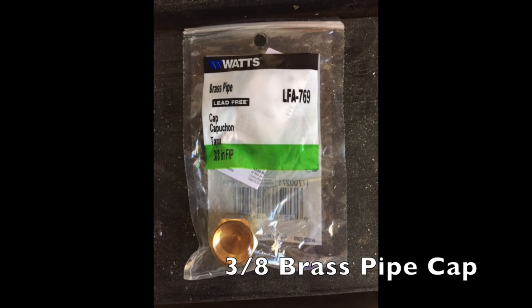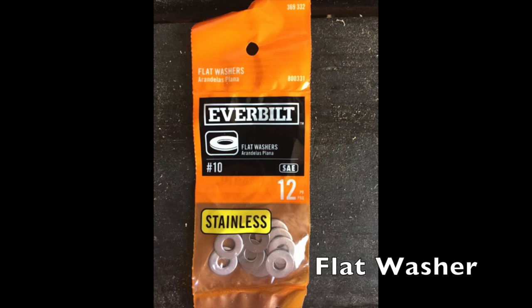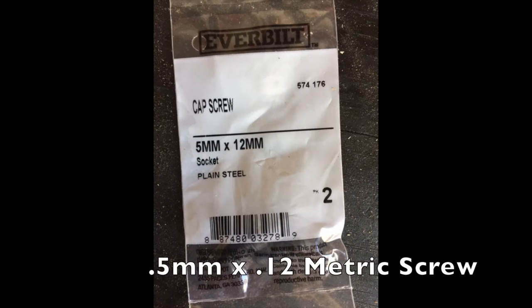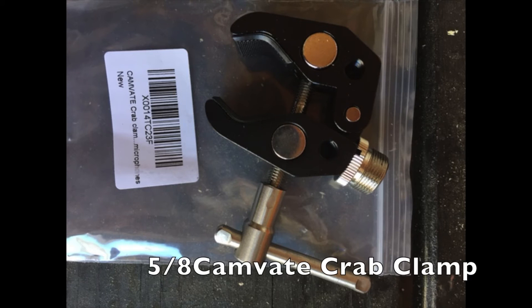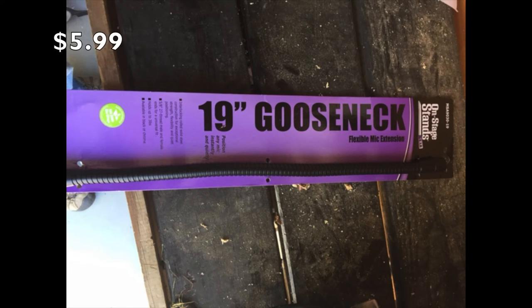First you're going to need a 3/8-inch brass pipe cap that I purchased from Home Depot for just under $5. You'll also need some stainless steel flat washers from Home Depot, a 5mm screw — the same size screw that goes on top of the fish finder — along with a crab clamp claw purchased from Amazon, and a 19-inch gooseneck also from Amazon.